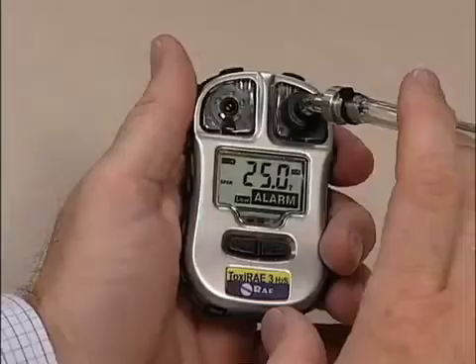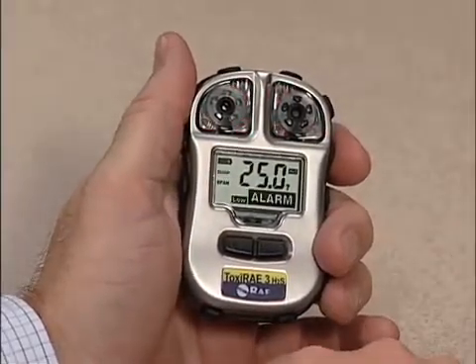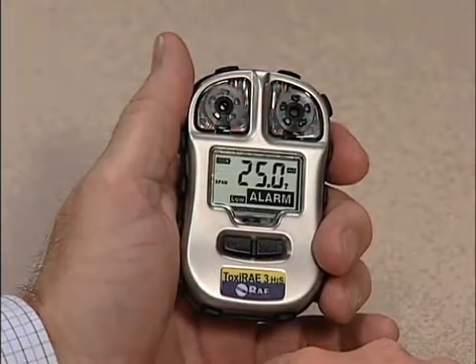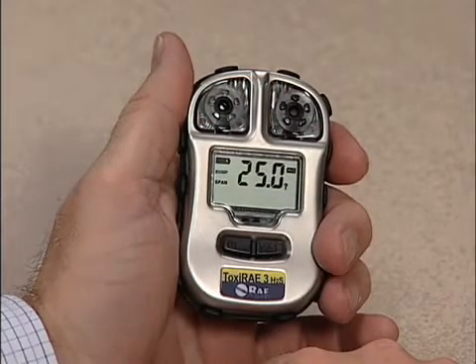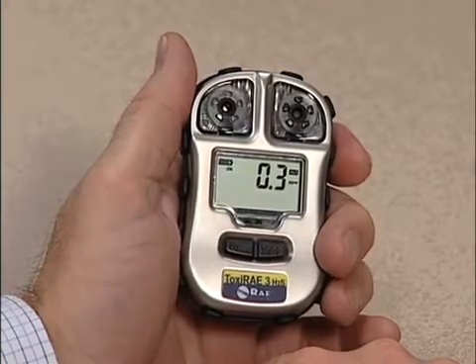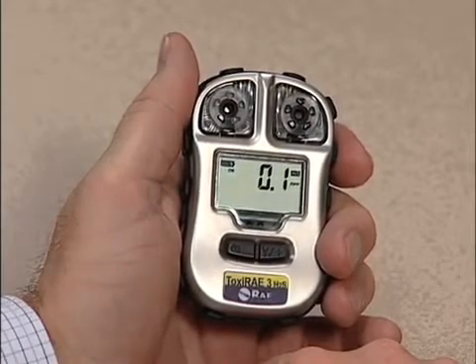Once you get an alarm, remove the adapter and turn off the gas. After a bump test is performed and the Toxiray 3 passes, the Toxiray 3 resets its countdown until the next bump test is required to the maximum number programmed in its memory.